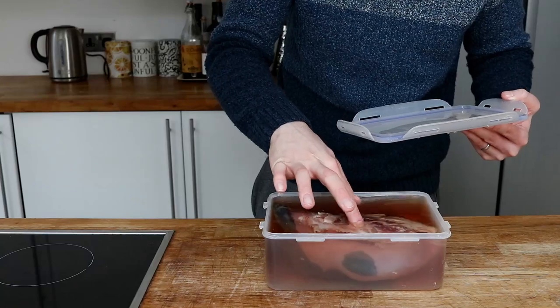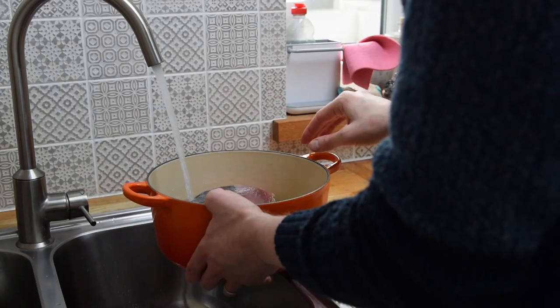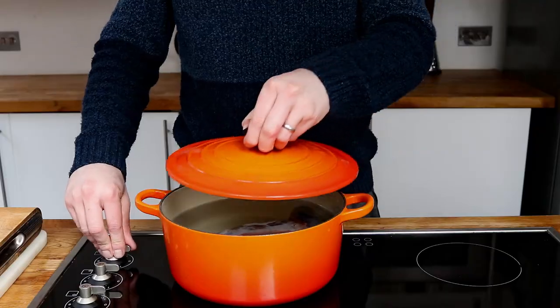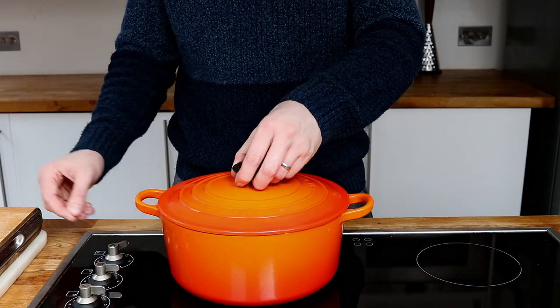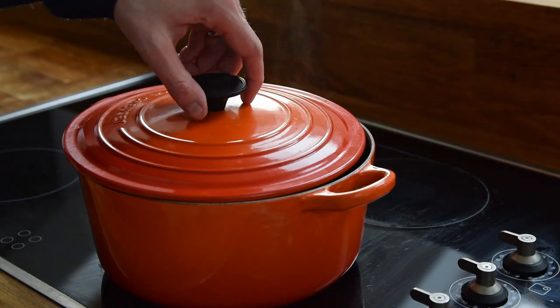The next day, come back to it, give it a little rinse, then fill your pot full of water and gently simmer this for three to five hours. Keep an eye on it through this time, and once you're happy it's nice and tender and cooked all the way through, take it out and prepare for the next stage.